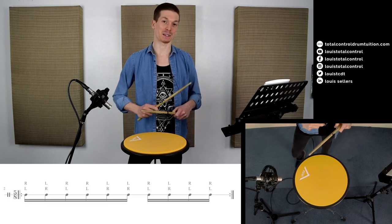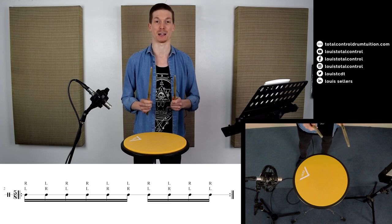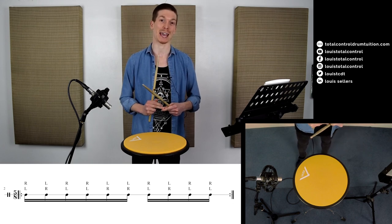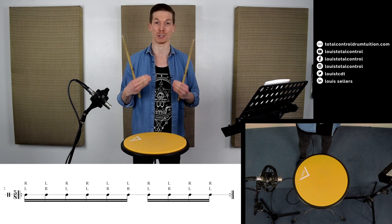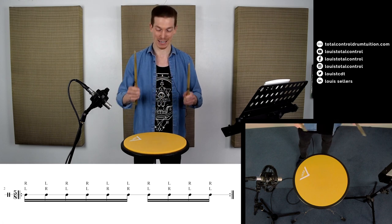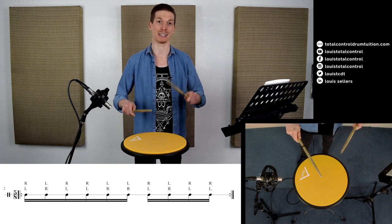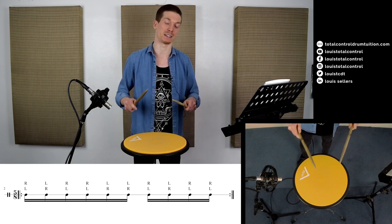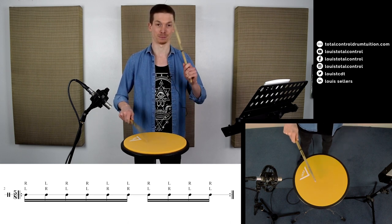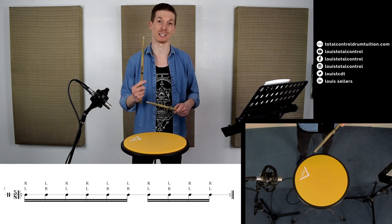The next pattern is based upon 5/8 — an odd time signature. We're actually going to remove one of the paradiddle-diddles. One paradiddle-diddle is worth three eighth notes, so in a bar of 4/4 where you can play eight eighth notes, when you remove a paradiddle-diddle you remove three notes — so eight becomes five. It goes: right left right right left left right left right right. It's a much shorter pattern and it can almost trick you that it moves quickly to the other hand.